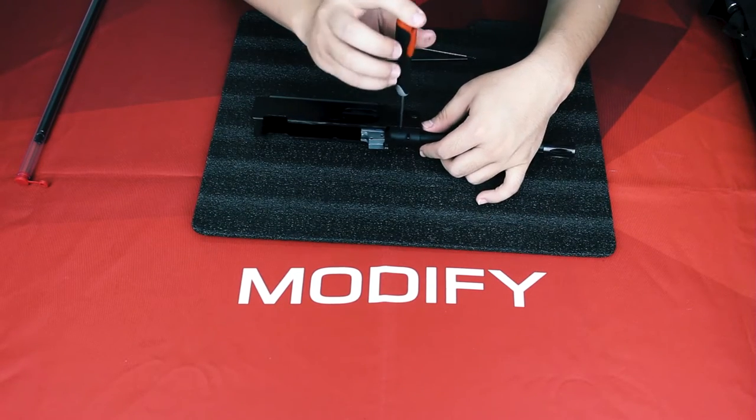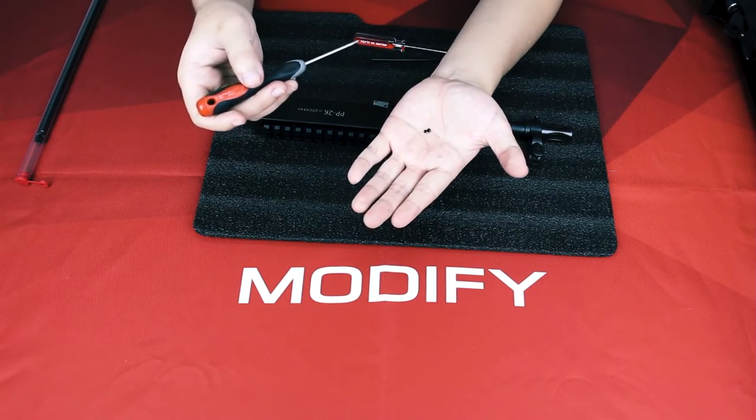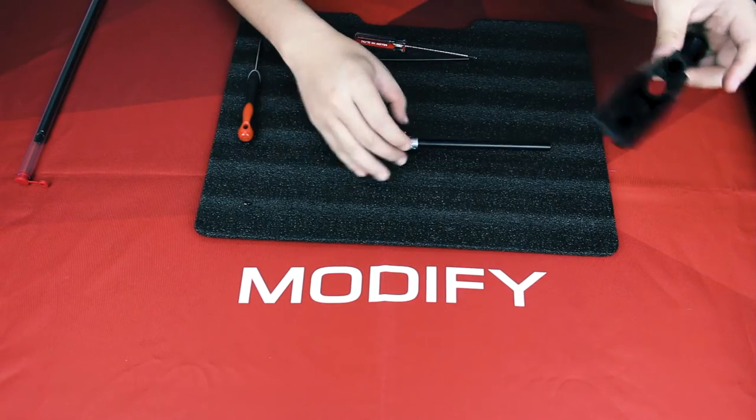Using the 1.5mm Allen key to remove the six screws. After taking out these six screws, you can pull out your inner barrel and hop-up unit.